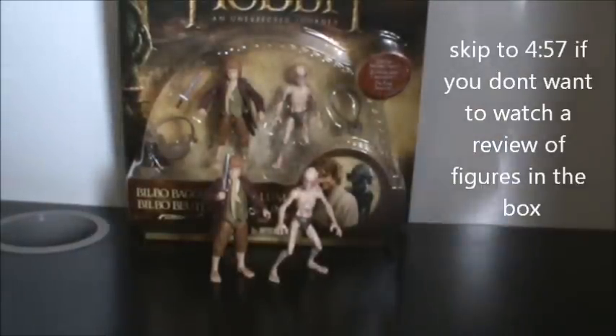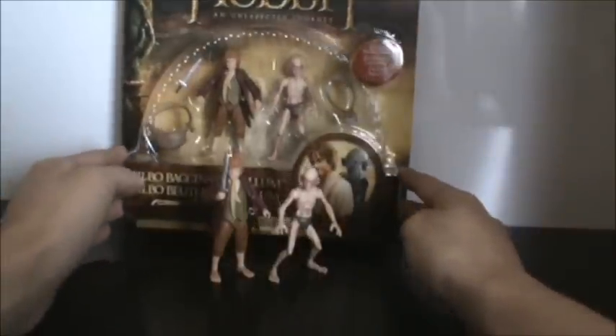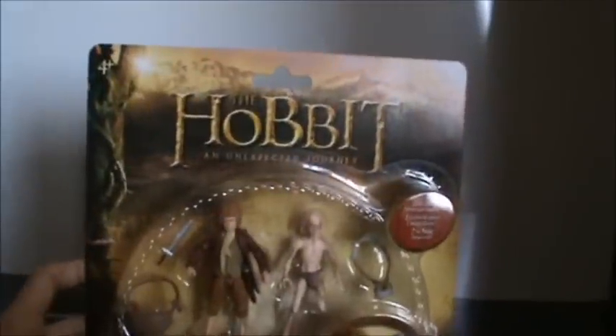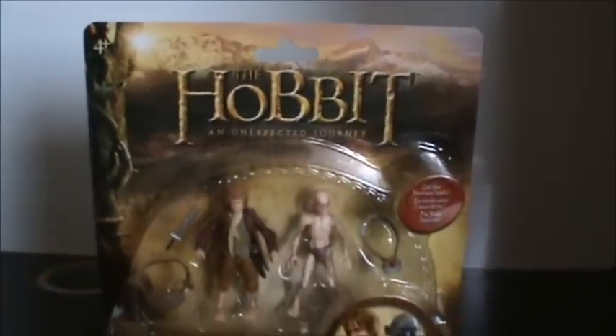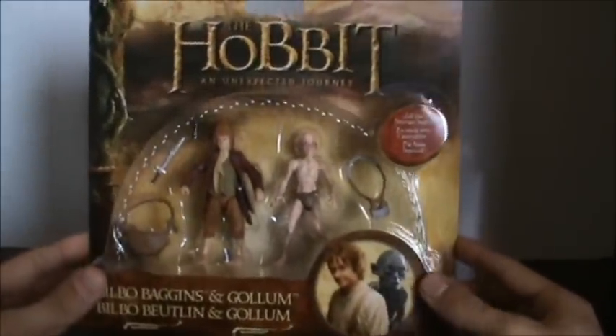So today we're taking a look at the two-pack, and a very nice two-pack indeed. It's obviously of the Riddles in the Dark scene, which is going to be very iconic — definitely an iconic part of the book. First off we'll take a look at the packaging. The packaging is just phenomenal. I absolutely love the packaging that Bridge Direct has created for these figurines.